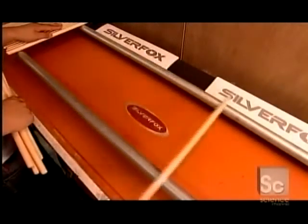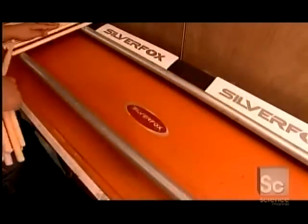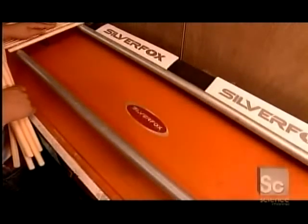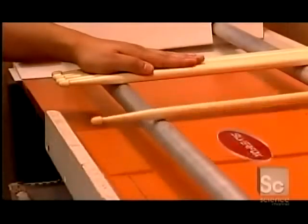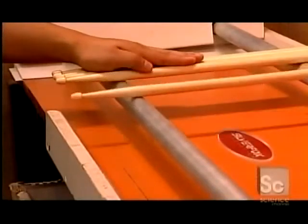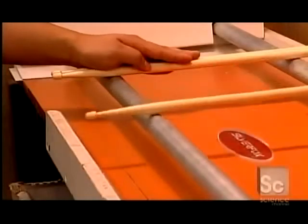Now they test the sticks. Each one rolls down steel rails that have been specially aligned. If it rolls straight, it means the stick is straight. But if it wobbles, it isn't, and would be impossible to play with. They reject those sticks.